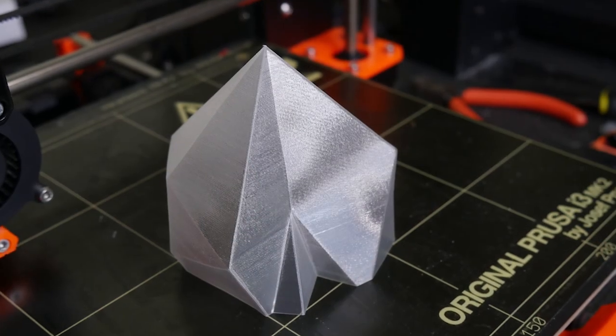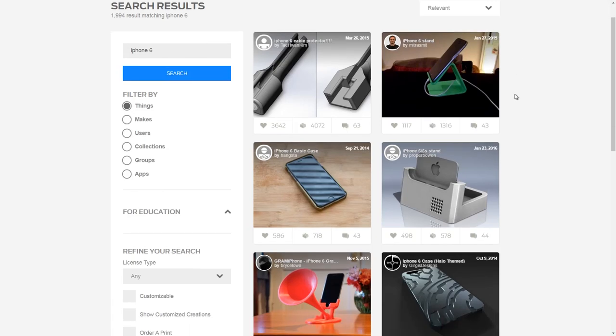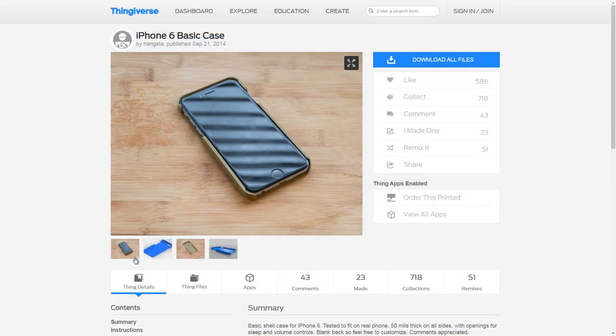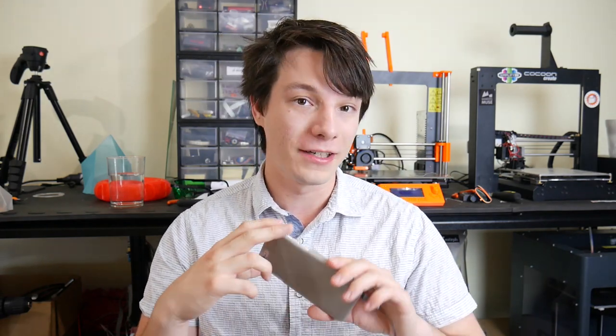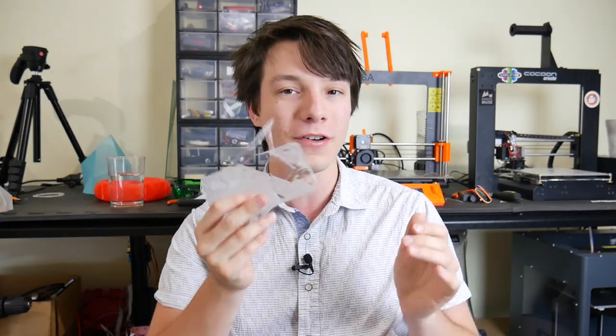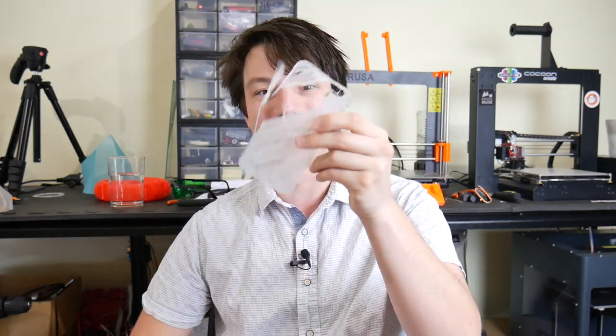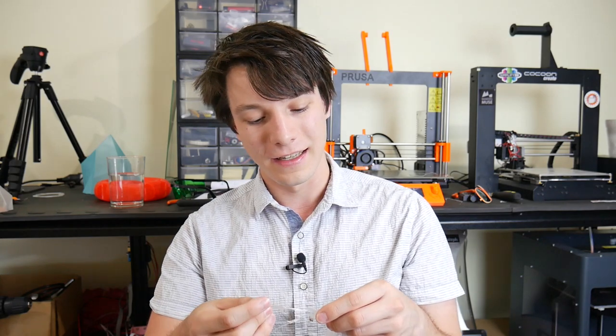This got me thinking — what would be an interesting print to use this filament on that I could take around and spread the idea of recycled 3D printed materials? I thought, what do I use every day? My phone. So I found a really nice simple iPhone 6 case on Thingiverse, downloaded it and put it on my Prusa i3 Mk2. I ramped up the print temperature a little higher and came back to find a failed print. In a PTFE-lined extruder, it sometimes fails to extrude properly and just makes wispy bits. No matter what I did, it wasn't working.